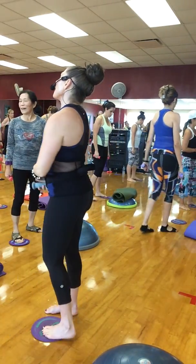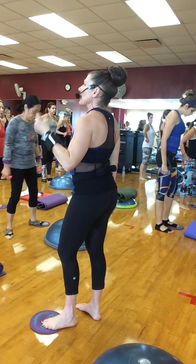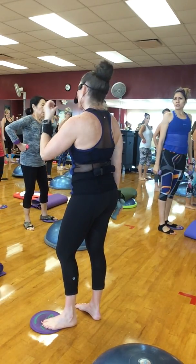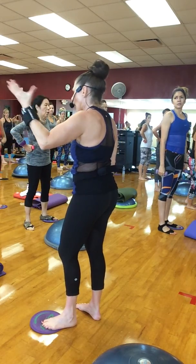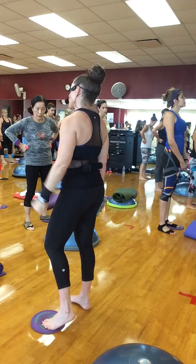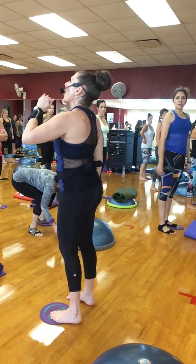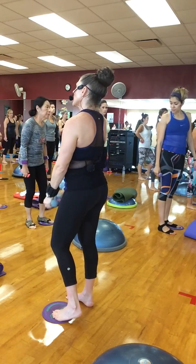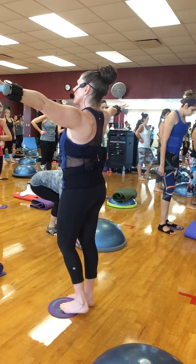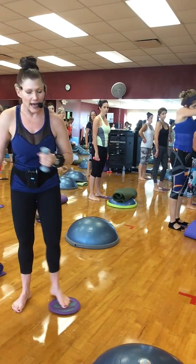Switch legs. The thing about it is, Pilates is a mind-body connection. Anybody ever rush out — left like three things you should have brought because you were rushing? The same thing happens when you exercise. If you're like, I got to get the arms and then I got to kick, you're going to forget something. That's why I went slow — we lifted our arms, then we lifted our legs. Everything is methodical, very thought out.